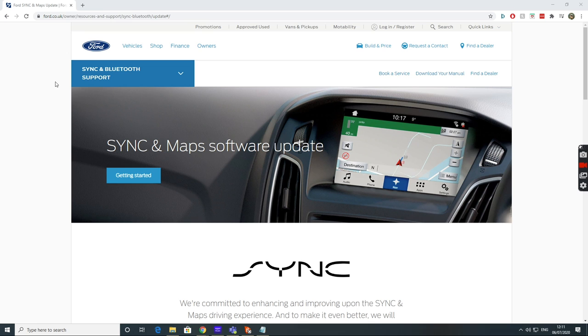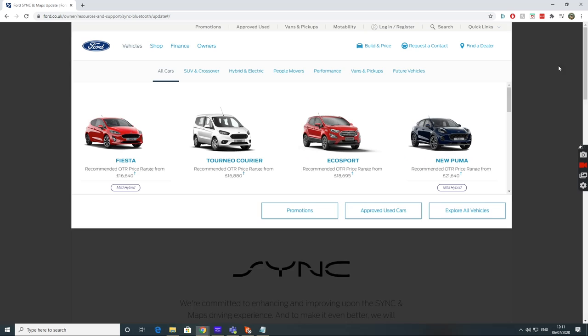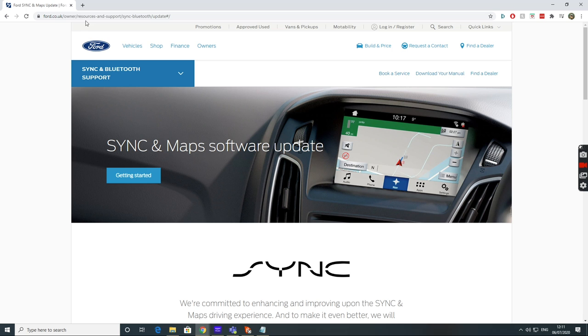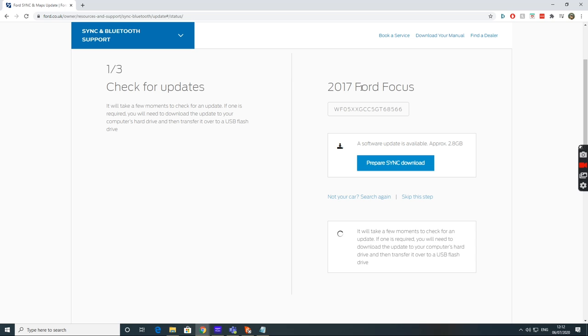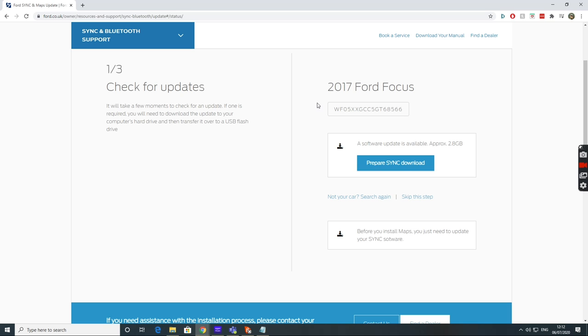The word 'update' is quite relevant because I'm going to do a Sync and maps update on the RS. To update Sync, you need to go onto the ford.co.uk website onto this specific page — I'll throw a link in the description. You can scroll down or hit the 'Getting Started' button, then enter your VIN number. One of the easiest places to get the VIN is in Sync's settings. Hit the 'Check Update' button and it recognizes the car based on its records. We get the 'Prepare Sync Download' option because we have a software update available — approximately 2.8 gigabytes.